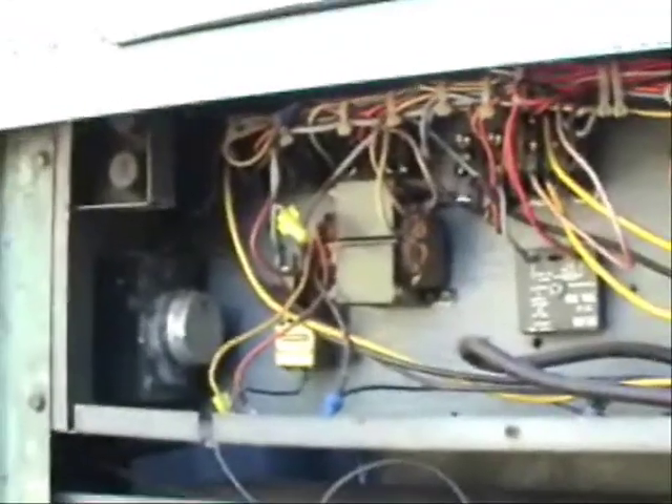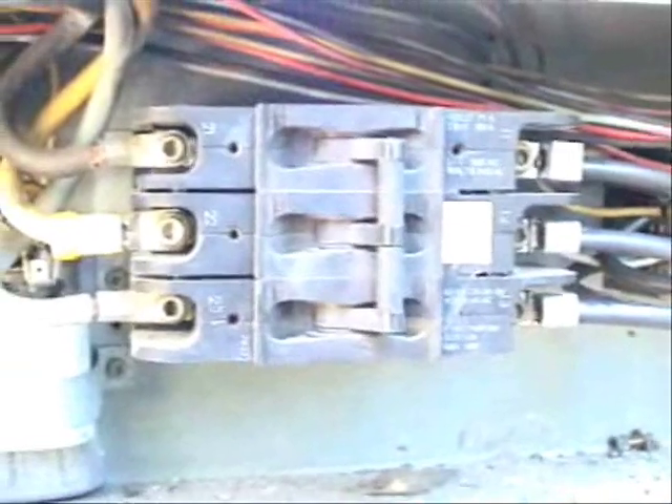The controls in this look a bit different than the Addison we just looked at. Here is the defrost timer right here, here is the control transformer, and here is a time delay. Here are the condensing fan motor relays. This is the compressor contactor. Over here are the heating relays for the reversing valve coils, and here are the run capacitors for the fan motors. This is a breaker for the compressor in case it were to over-amp, it would trip. And of course there is a terminal block and a terminal strip for the low voltage.